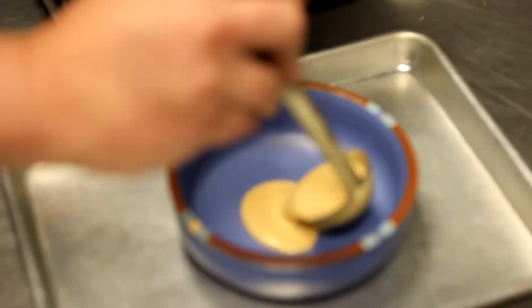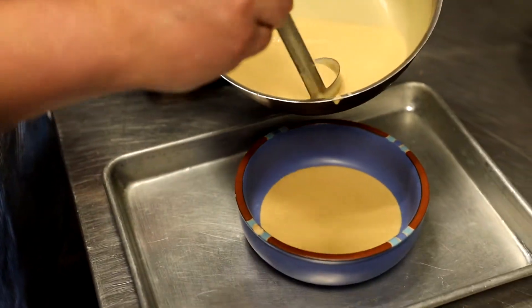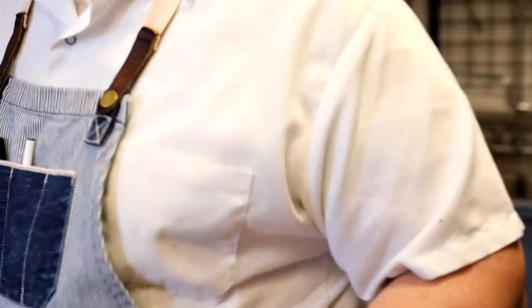We're going to ladle about an ounce to two ounces in the bottom of this just to coat the whole thing. And we're going to pop this actually in the walk-in to let it solidify.